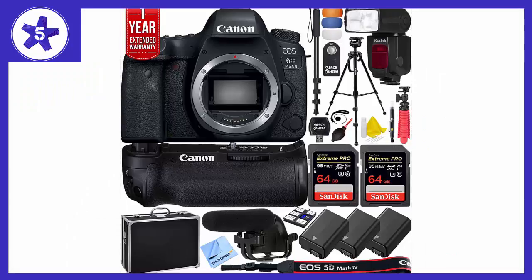Welcome to Channel 5 Stars. In this video I'll be reviewing the Canon EOS 6D Mark II 26.2 MP full-frame digital SLR camera.